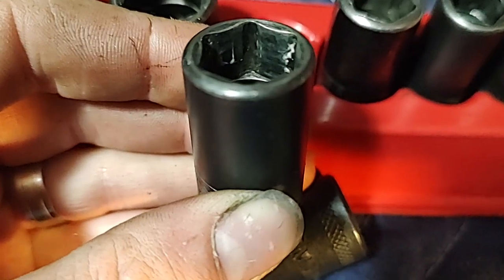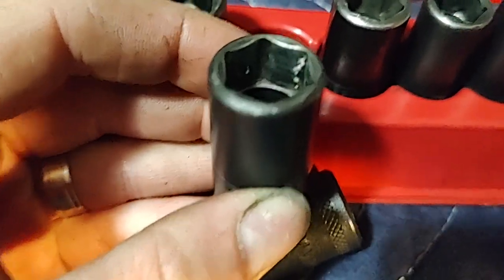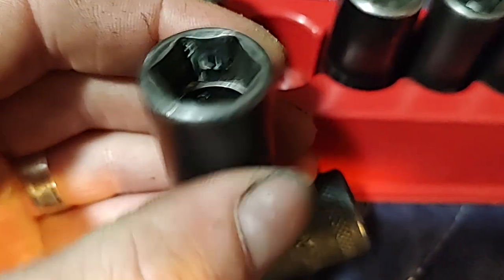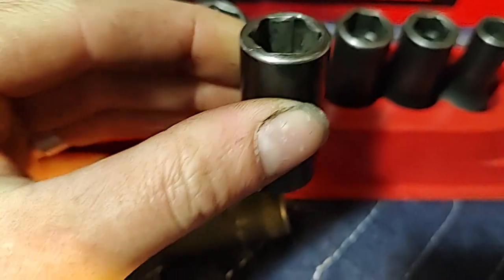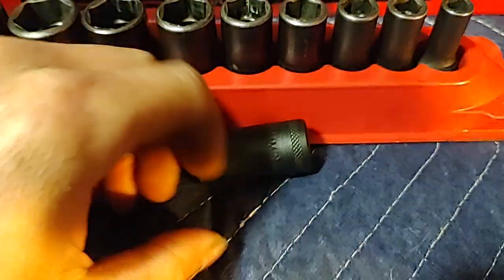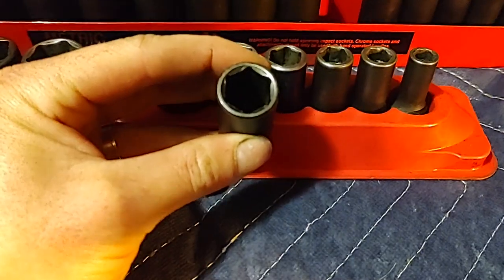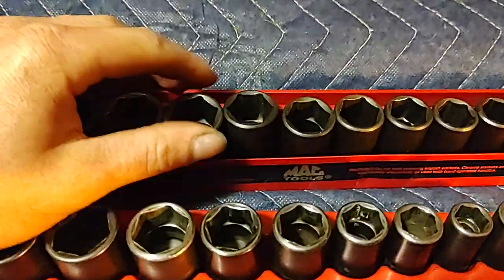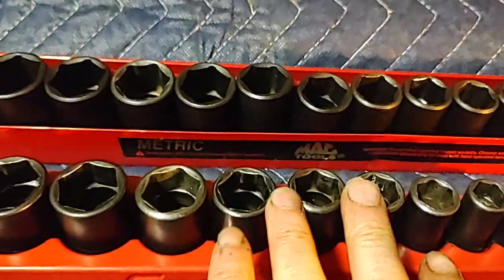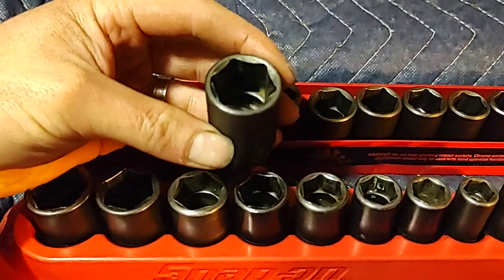You can see the Snap-on broaching — their off-corner loading design. I think these almost have too much flank drive, too much slop. It gets to a point where they're too sloppy. I like the MACs — they don't bounce around as much, they hold up better. If you own MAC USA and Snap-on USA impact sockets, I sure hope you notice the difference. The MACs just hold up way better.